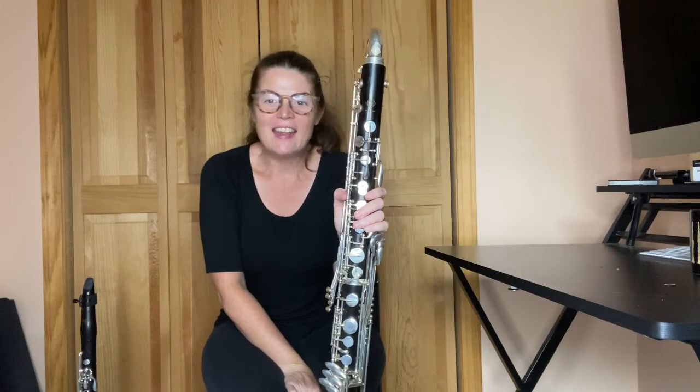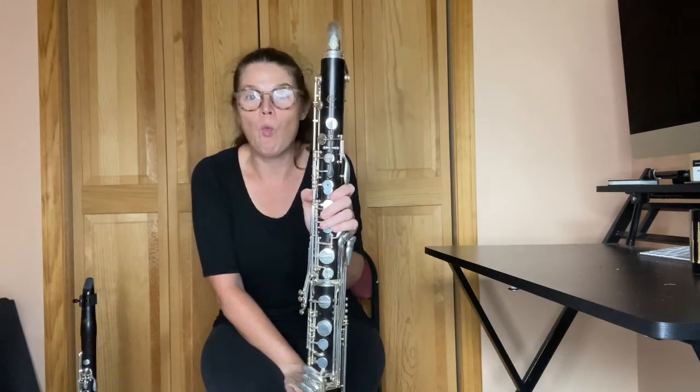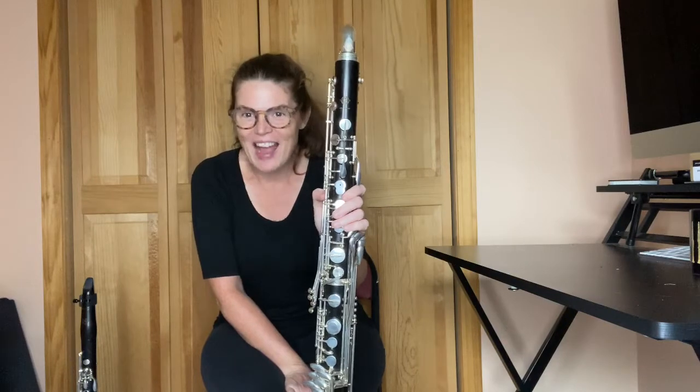Hi, this is Katina, and in this scale tutorial for the bass clarinet, I am going to show you how to play a one octave A-flat scale.